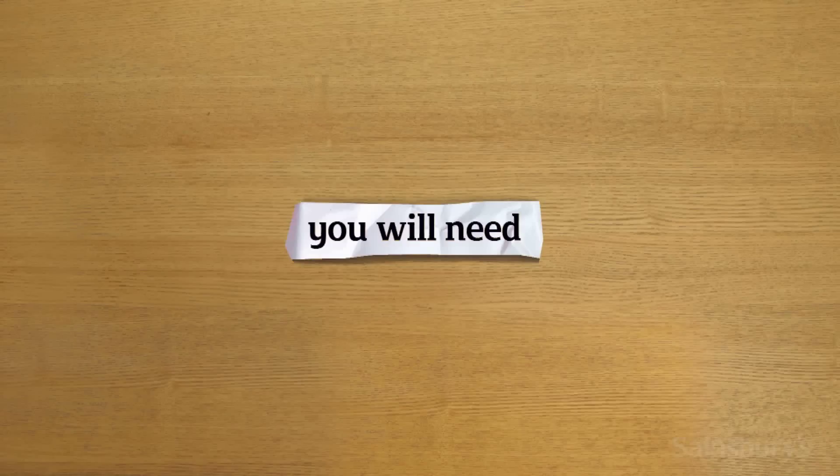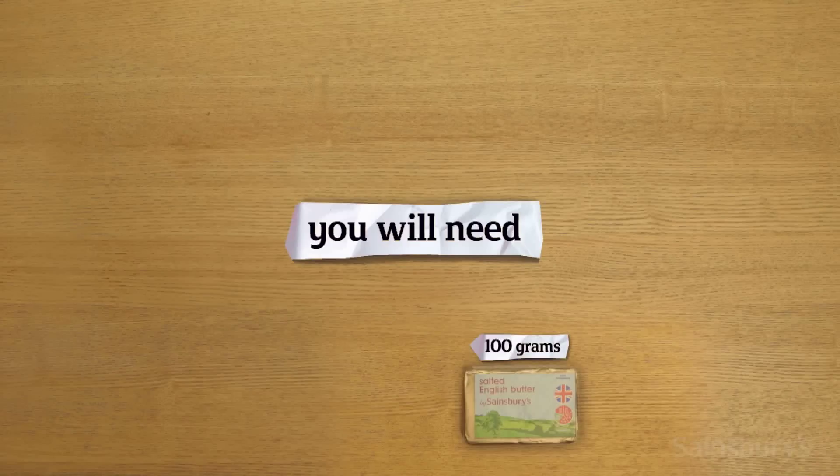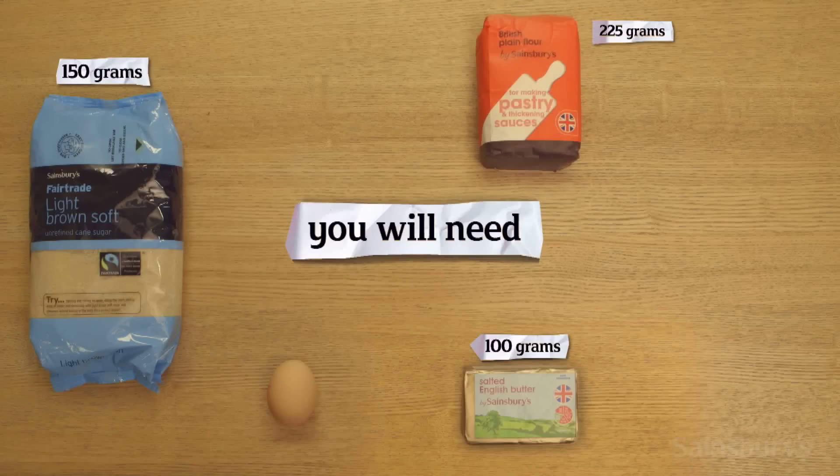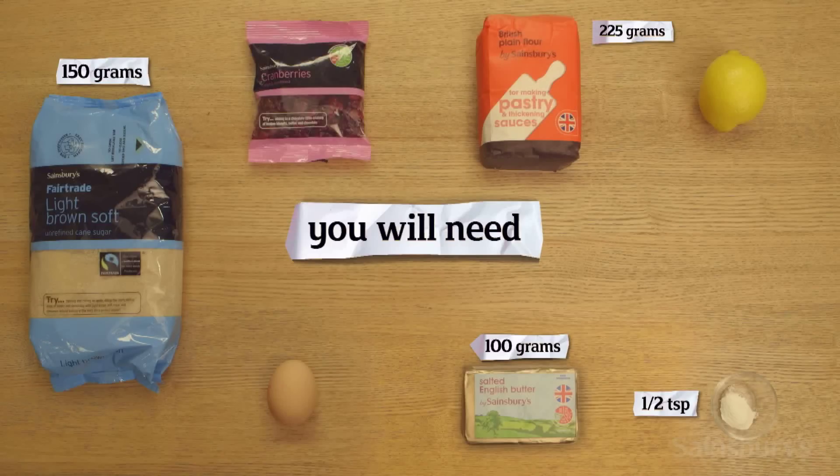To make these simple lemony biscuits you'll need some salted butter, soft brown sugar, an egg, some plain flour, some baking powder, the zest of a lemon, and some cranberries and pearls to decorate.